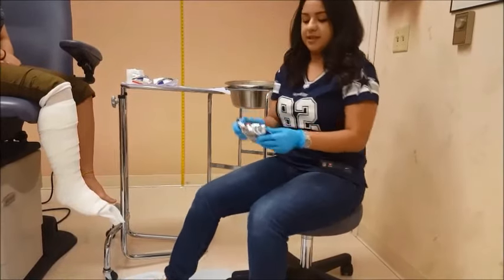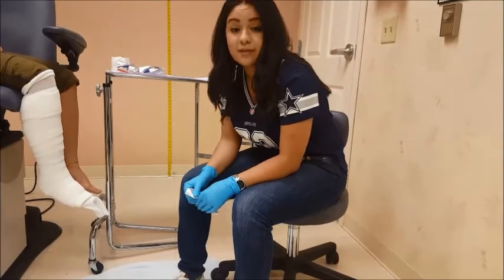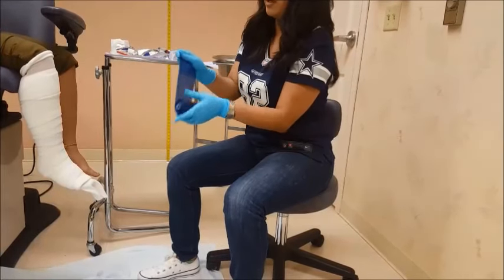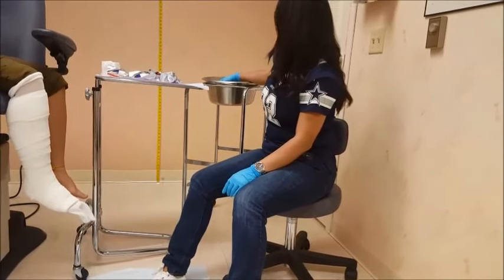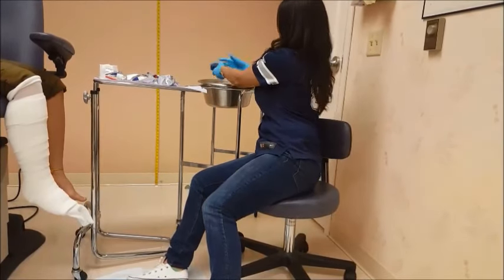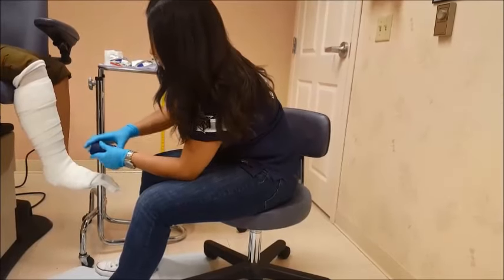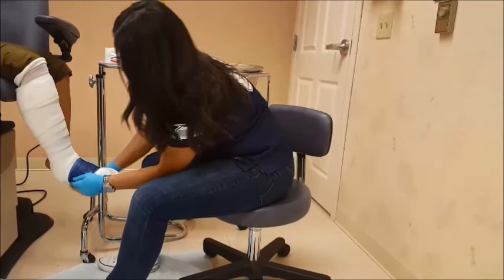Next, I'm going to start off with the fiberglass. Typically, you would use a white roll and then you pick a color — today we're going to do navy blue for the patient. Once you wet the fiberglass, it will start conforming and getting warmer. Keep in mind: the warmer the water, the faster it sets. If the water is cooler, you have a little bit more time before the cast starts to harden. Always keep an eye on that angle. We're going to do three layers at the front and then work our way up 50-50.